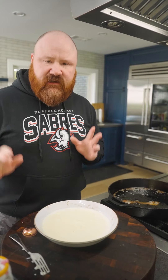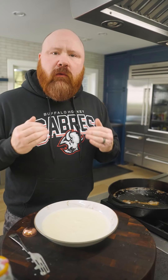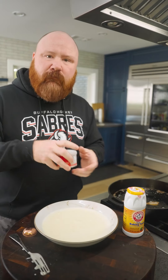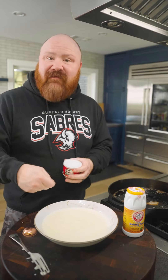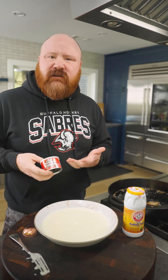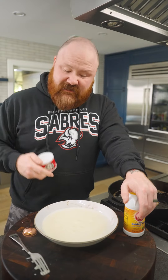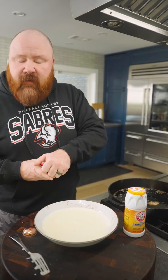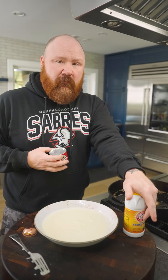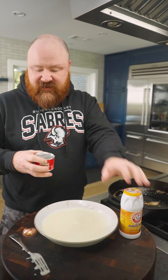The other two ingredients we add to this are what really change the game — they're what gives us a really light, feathery, crispy exterior. It's the baking soda and baking powder; both are chemical leaveners, meaning they cause it to puff. Baking powder gets added into tons of baked goods, but baking soda requires something very acidic to activate — in this case that acid is the buttermilk, which is why we're using it. The ratio is one tablespoon of baking powder and one teaspoon of baking soda. So: two cups of buttermilk, one egg, one tablespoon baking powder, one teaspoon baking soda.